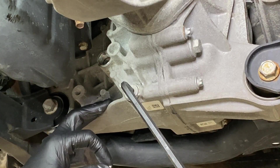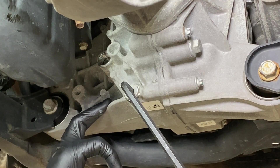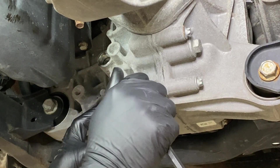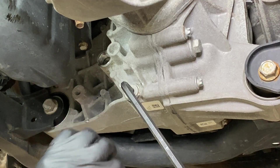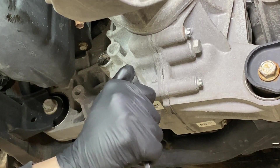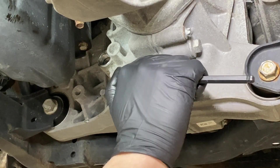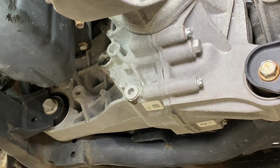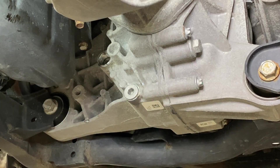Take the same allen key and tighten it up. The torque spec is about 26 foot-pounds, but if you don't have a torque wrench, you can simply grab the allen from up higher instead of down at the end — that'll reduce the leverage so you don't over-tighten it. Remember, it's just a drain plug; you don't want to crack the case. Snug it up and it's good to go.